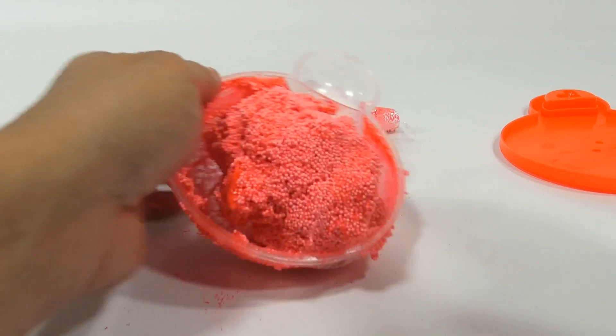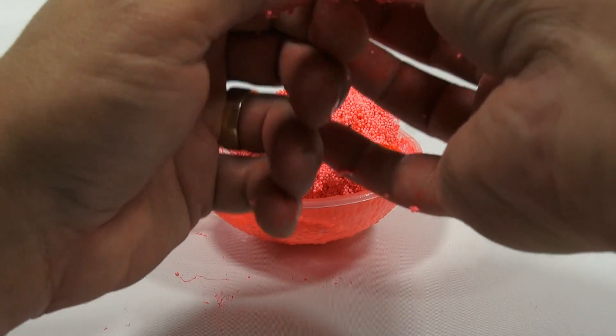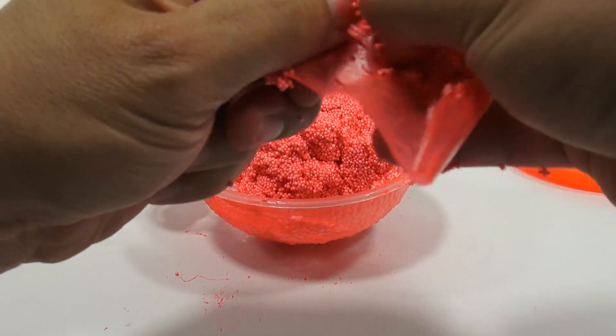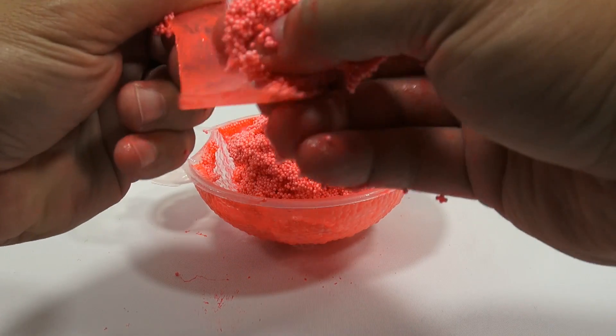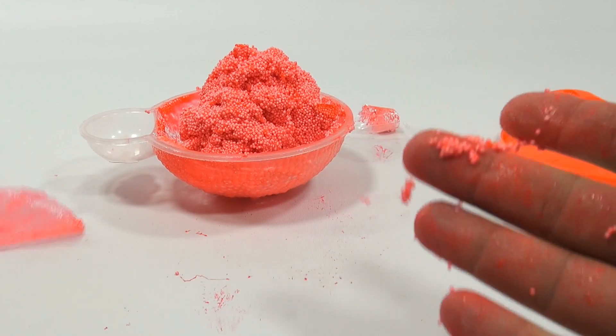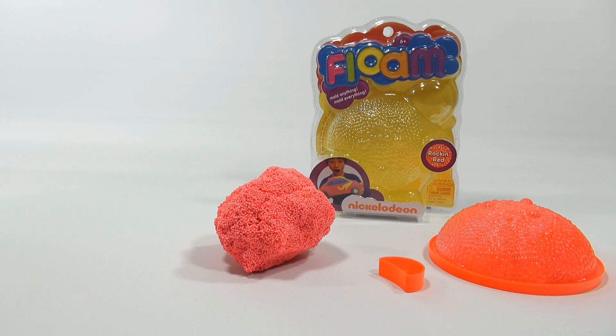I'm just going to leave it sit for a while — probably a good half hour — let this air dry, because I cannot use it like this. So I'll wash up, let it sit, and see if we can get this to work. Okay, I'm back, and I'm very happy to report I was able to restore my Floam.